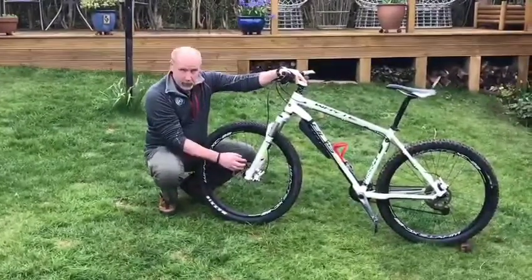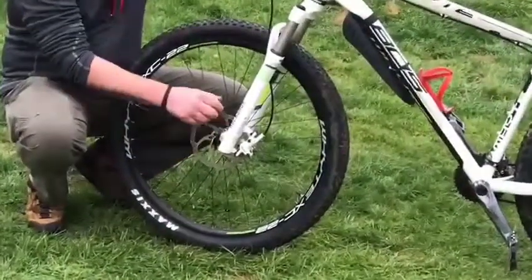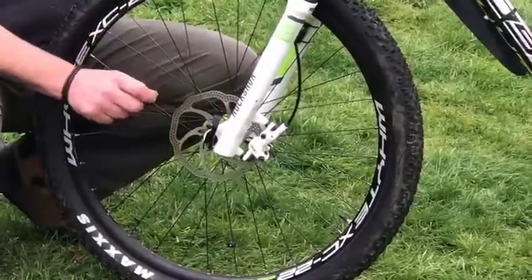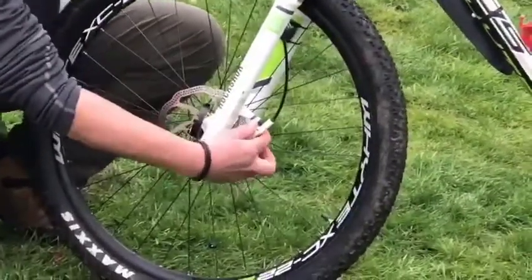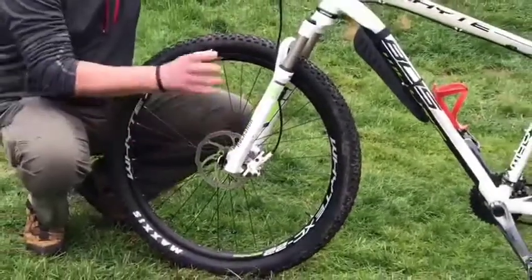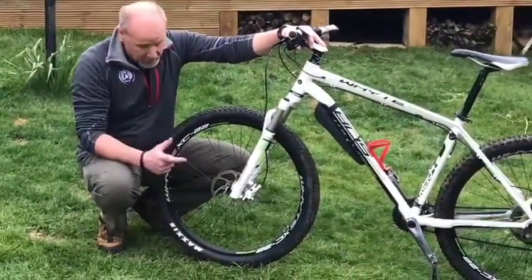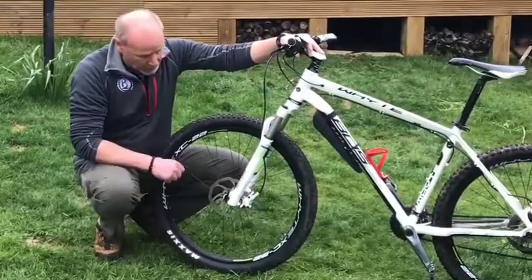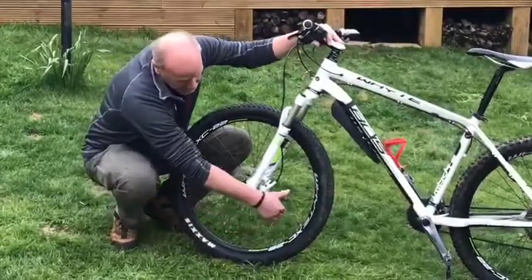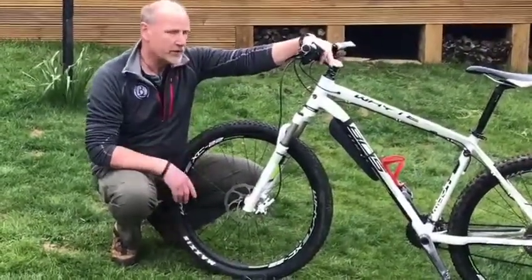Next thing — if you've got disc brakes, you're going to check these rotors are okay and there's no dings, broken bits, or cracked bits in there. Make sure it's not got any buckles in it. Check the brake caliper itself, make sure it's fixed nice and tight to the frame and it's not wiggling around at all, otherwise your brakes just aren't going to work. From there, check the spokes on the wheel — give the spokes a quick squeeze and make sure none of them are loose or broken. If there's any loose or broken, don't ride the bike because that wheel's not safe.